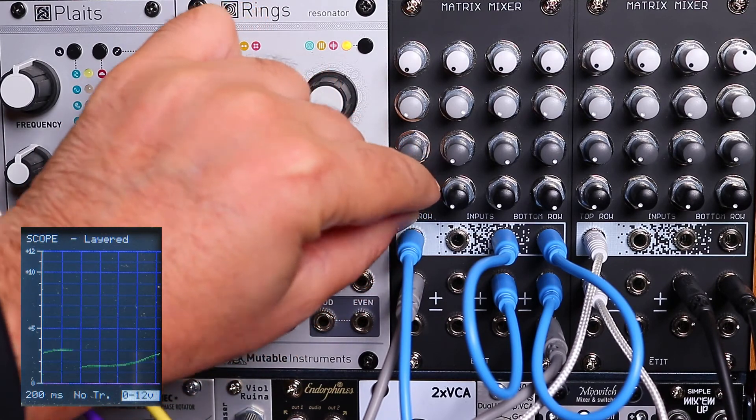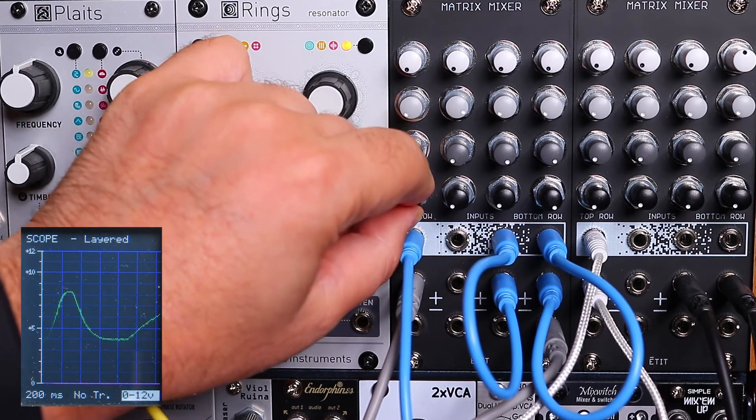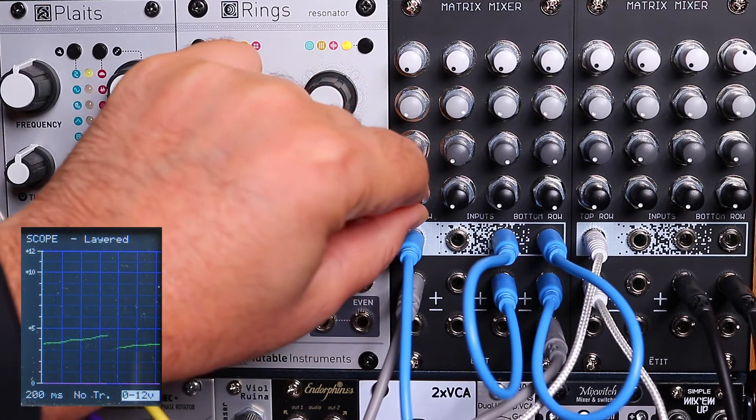And then just the offset without the envelope.